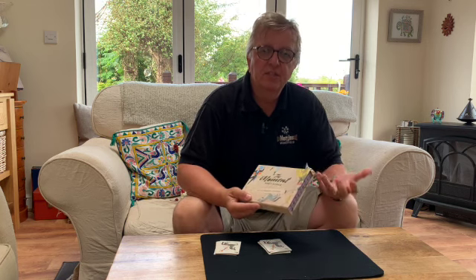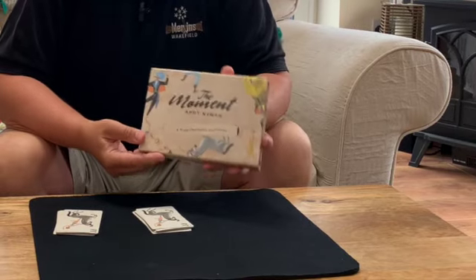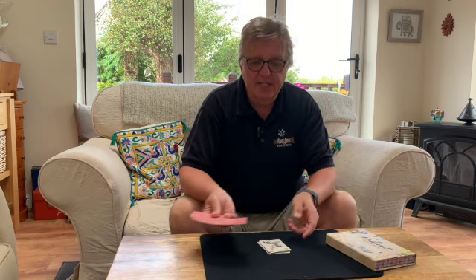This trick is called Moment, it's by Andy Nyman. I'm not going to demonstrate it, I'm just going to run you through it because there's a fantastic demo by Andy himself on the website, so you can check that out afterwards. Basically, it's a set of cards — you get two sets, a red set and a blue set. The spectator gets a free choice of either, then you mix the cards up.